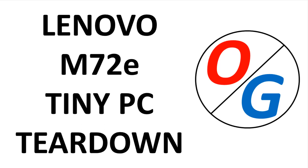Welcome to OG Benchmarks. This video describes my first experience with an OEM mini PC. These are truly amazing little devices.